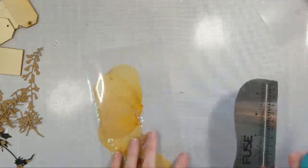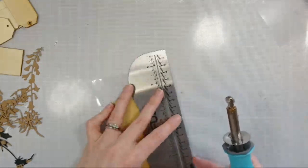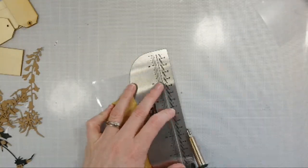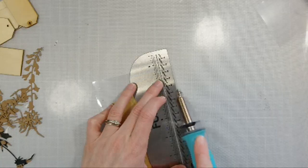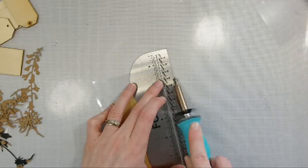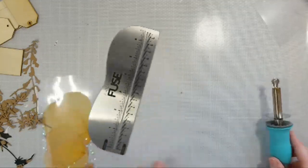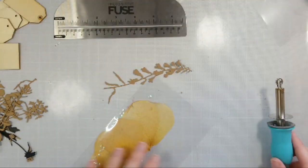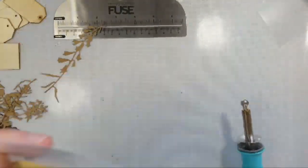You want to get a nice fuse. So I'm just going to continue that line up to the edge, fuse it all the way. It did not hurt my craft mat at all — perfectly fine. I have one side fused and I'm going to go ahead and fuse the top.